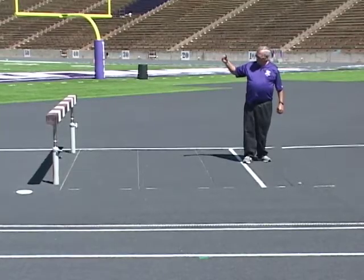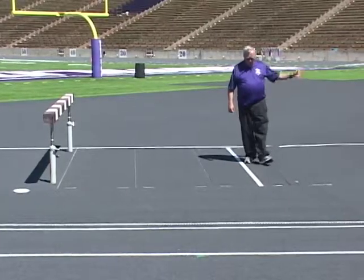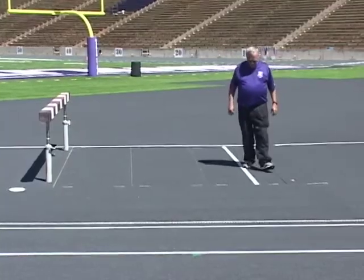So what we want to do is take one step on the hurdle, the next step here past the nine-foot line, and the next step out of the pit with the second foot.